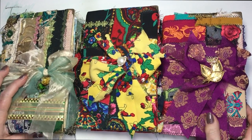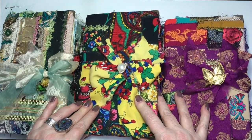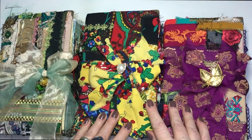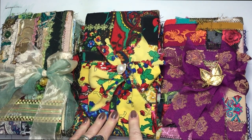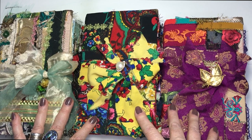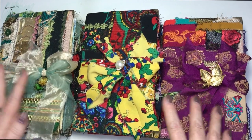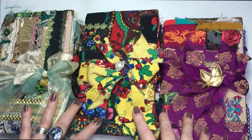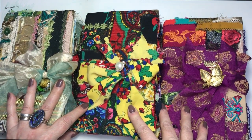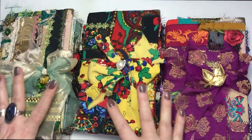Hi everyone! Finally I managed to film these three beauties. As I showed you yesterday, they are three boho gypsy style journals, and as I promised today I will show you a flip through and what's inside.